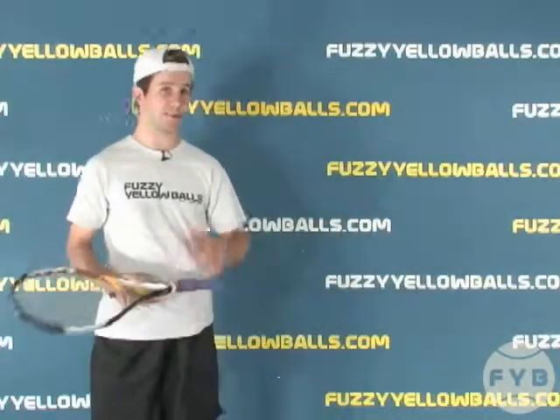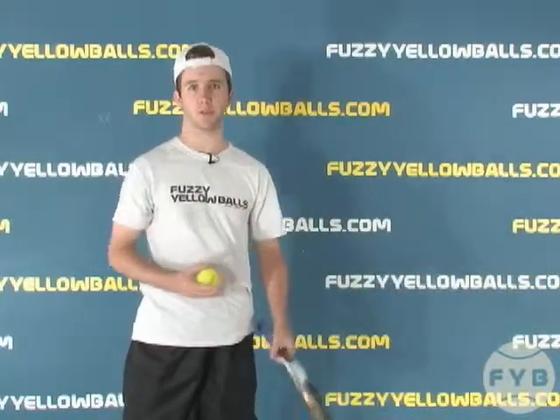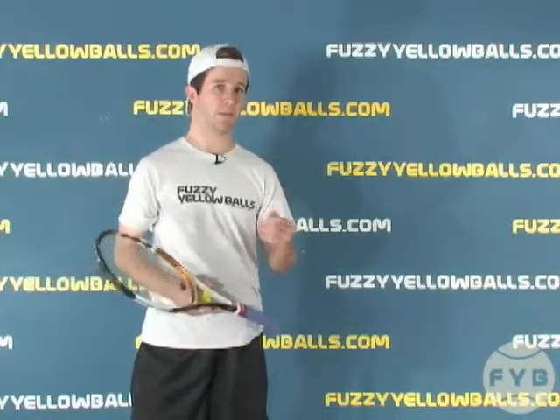Finally, the last point is, of course, with the western on one end and the eastern on the other, the semi-western is going to be somewhere in between. So you'll hit it relatively flat — not as flat as an eastern — and you'll hit it with a decent amount of topspin, but not as much topspin as you would get with a western.